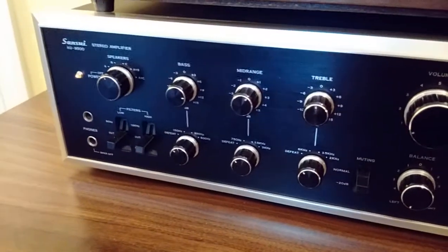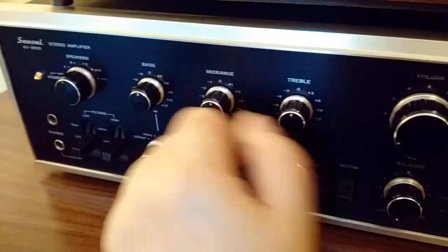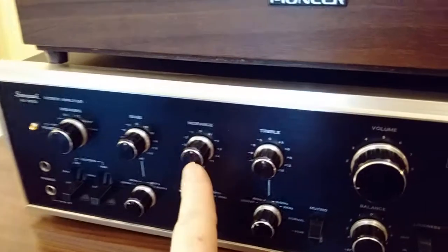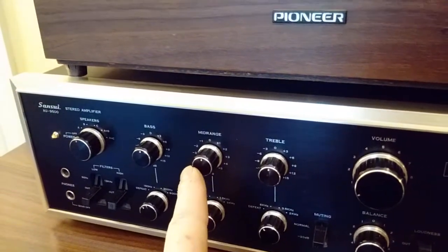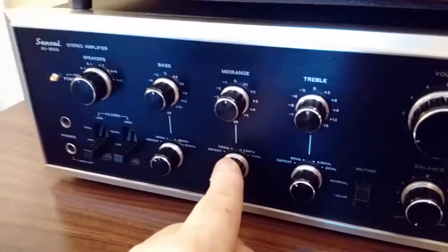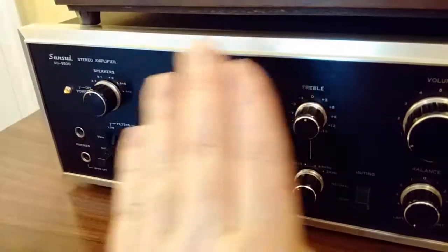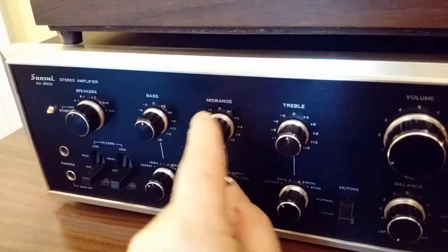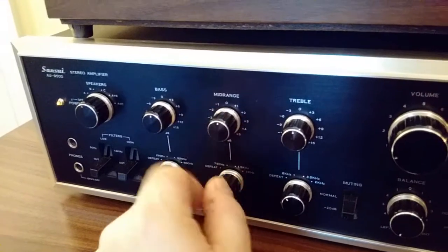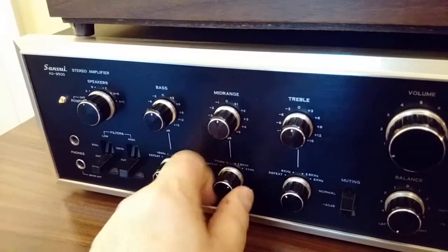Next we get into some tone controls, and that's one of the nice things about this amplifier — it has very usable tone controls. You've got bass, midrange, and treble. The midrange control is what you call a peaking equalizer. Where your response is flat from lows to highs, this puts a bit of a band in the middle. It's a pretty broad band, but you can select the frequency you want: 750 Hz, 1.5 kHz, or 3 kHz. You can select that band where you want a little boost or cut in the midrange — no more than about 5 dB maximum boost or cut. You can either have it completely off, or engage it at any one of the three turnover frequencies.